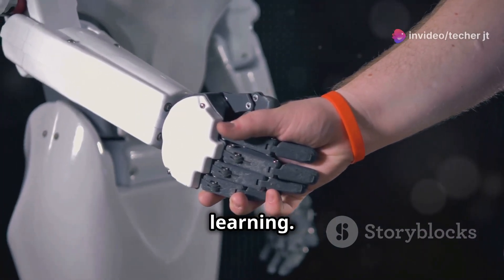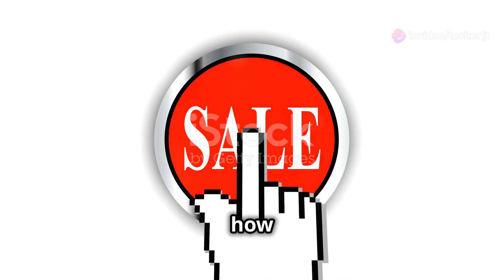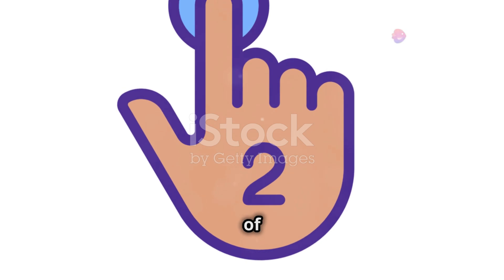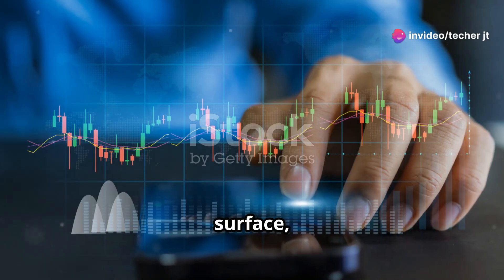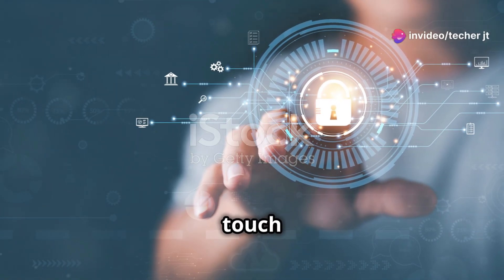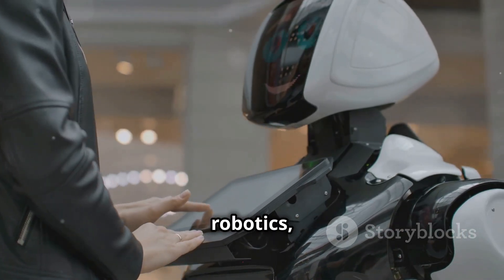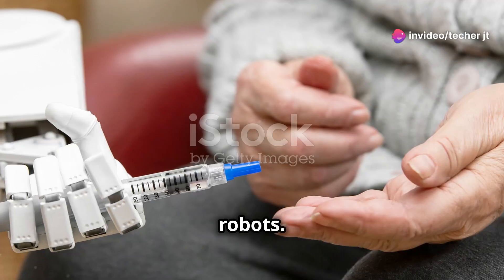Multi-touch capacitive sensors work by detecting changes in capacitance at multiple points simultaneously. A basic touch sensor detects touch at a single point, but a multi-touch sensor is like having an array of single touch sensors arranged in a grid pattern. When you touch a multi-touch surface, your fingers create multiple disruptions in the sensor's electric field. The sensor's electronics analyze these disruptions to determine the location and size of each touch point, allowing it to track multiple fingers, pinches, and other gestures for a more intuitive and versatile interface.